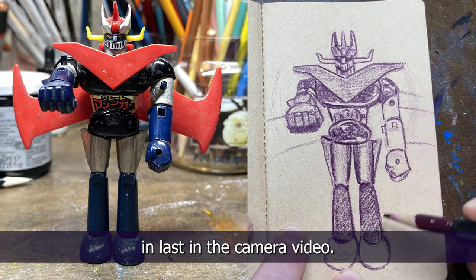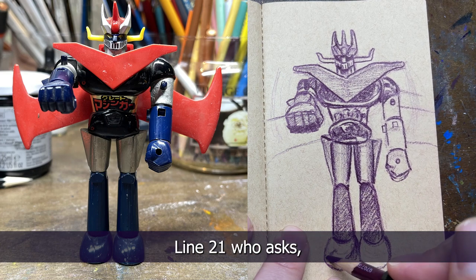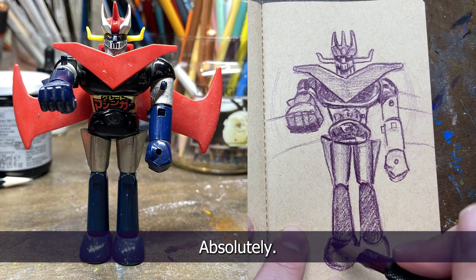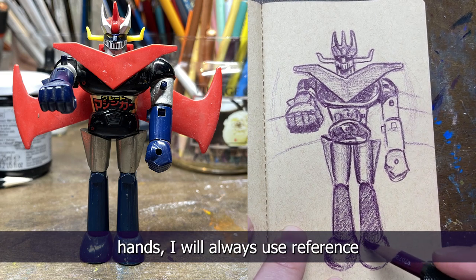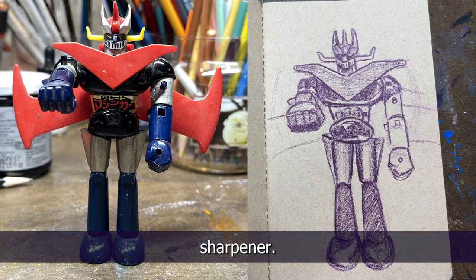Hairline21 asks: do you think using your hand as reference for a beginner drawer is good? Absolutely. I hate drawing hands and whenever I have to draw them I always use reference — and your own hand is the best reference. Please do that.